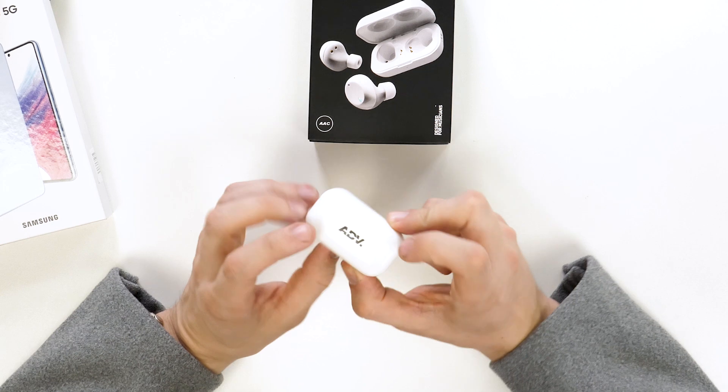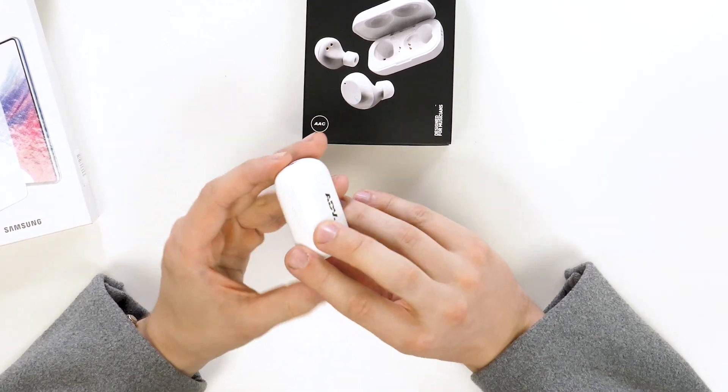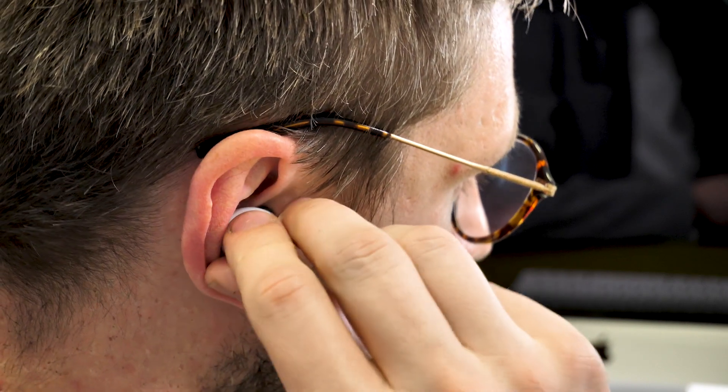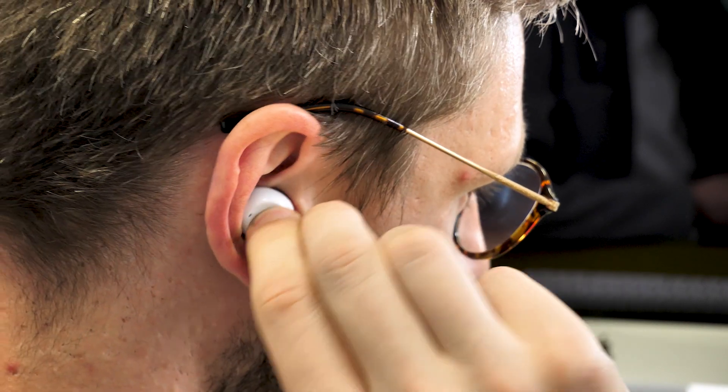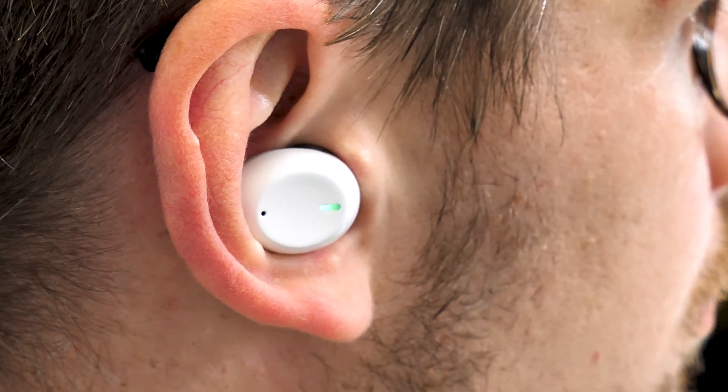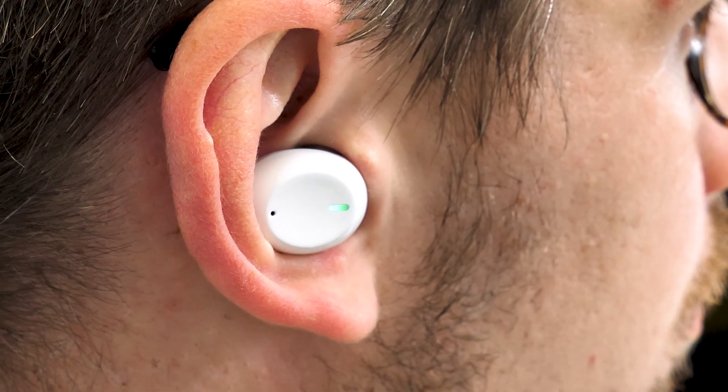The battery life seems to live up to the claimed 25 hours, and most importantly, they are comfortable in my ears for long periods of time. They also stay in when I shake my head around, so they're not going to fall out when going on runs. Overall, these headphones hit all the right areas well and come in at a low price point.